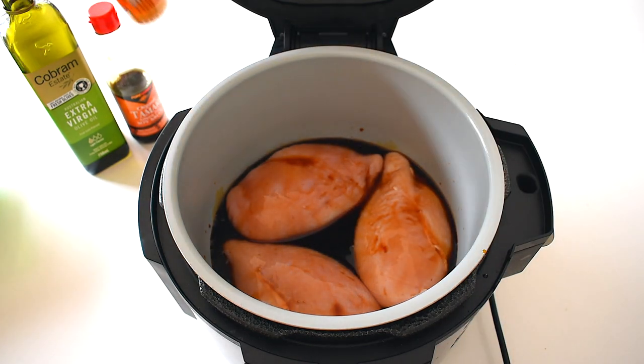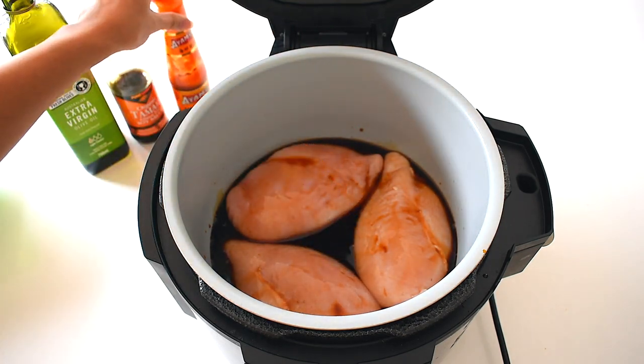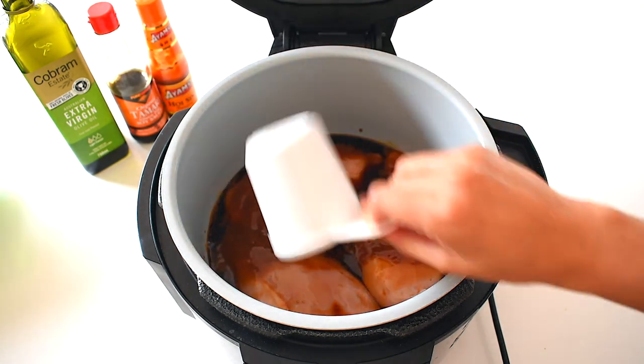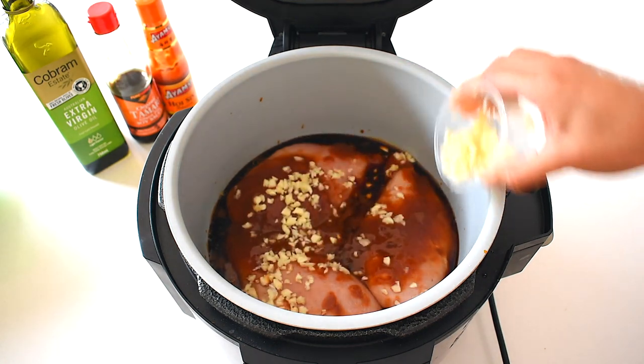Next I add some hoisin sauce — you can find this in any supermarket or Asian grocer. I add half a cup of that and it adds really nice flavor. Hoisin sauce is a fermented soybean sauce and it is incredibly delicious. I always try to look for one that's preservative-free as well.